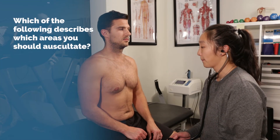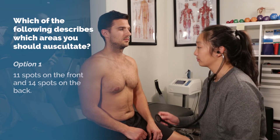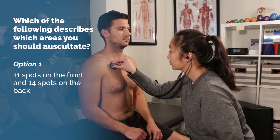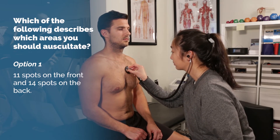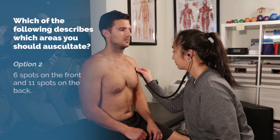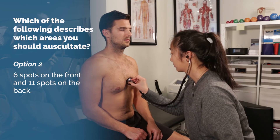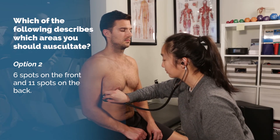Last question: which of the following describes which areas you should auscultate? Option 1: 11 spots on the front and 14 on the back. Or option 2: 6 spots on the front and 11 spots on the back.